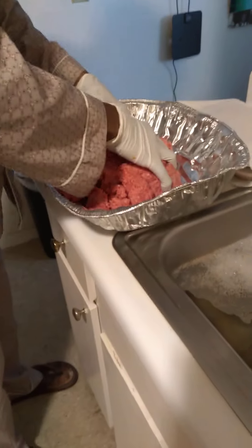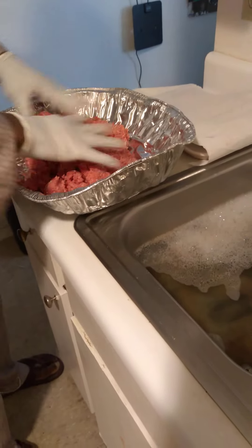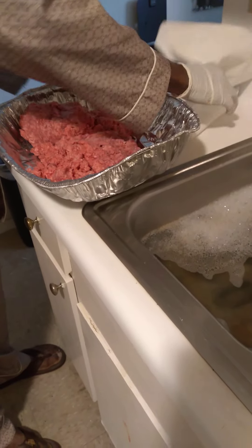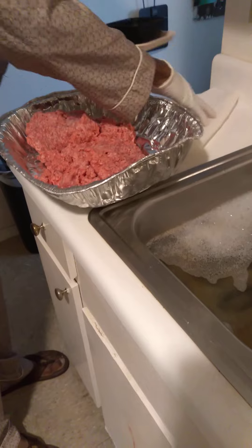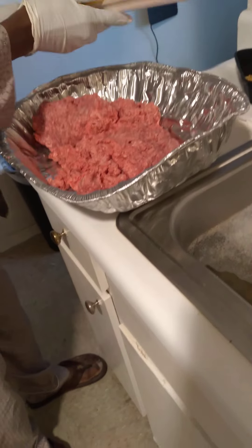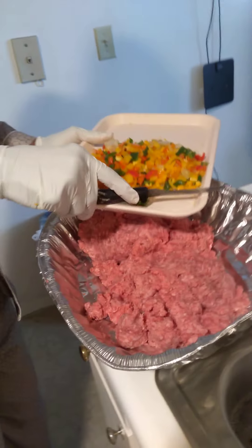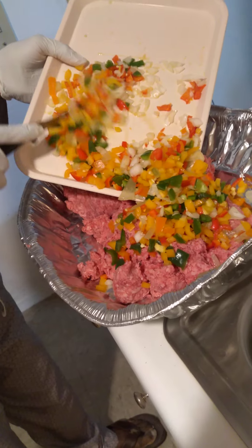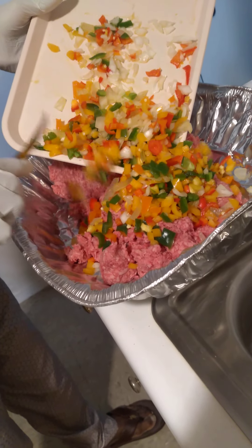Okay, so this is him preparing his meatloaf and the ingredients. I'm just filming it. That's one family pack ground beef, and this is all his chopped up bell peppers — green, orange, red, yellow — and white onions.